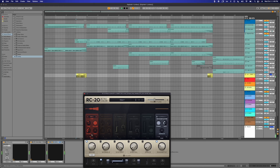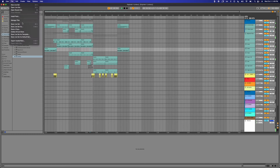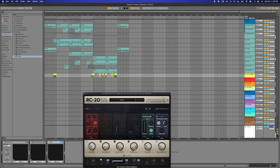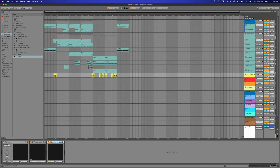I want to put some static — put some static on it. Let's try that. There needs to be some reverb on here. Let's see if that works.